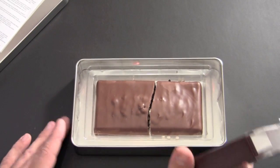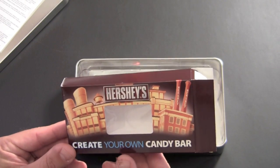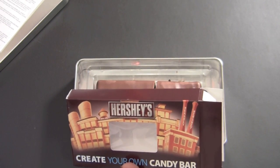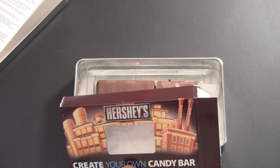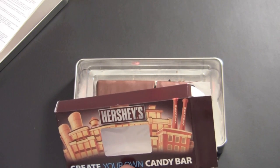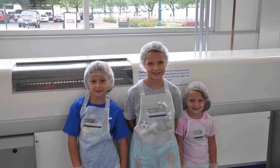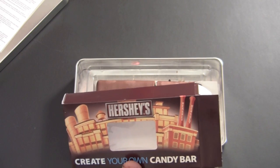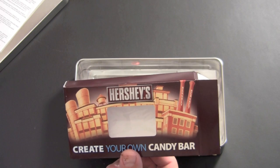So that is the process. It was $14.95 to make your own candy bar. If you guys ever are in the Hershey area or plan on visiting anytime soon, I strongly suggest checking it out. It was a pretty unique experience, really fun. The kids loved it, and definitely something worth a $15 price tag. Hope you enjoyed this video — just a little something different I wanted to share. Hope you're having a great day and I'll see you all soon.